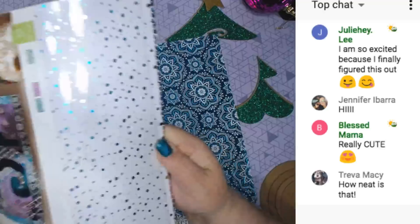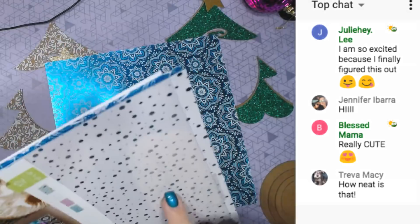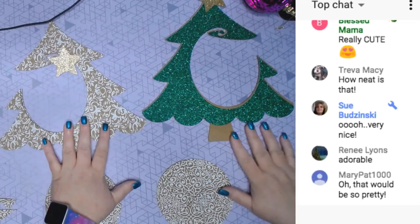I'm using this paper tomorrow in my project — it's going to be snow. I'm having teal, pink, purple, and green snow in my project tomorrow, and my trees are going to look like this.